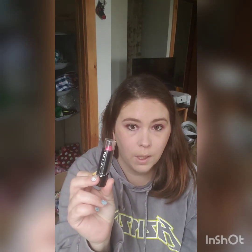Last but not least is lipstick. We're going to go in with some Wet n' Wild lipstick in the shade Pink Ice.